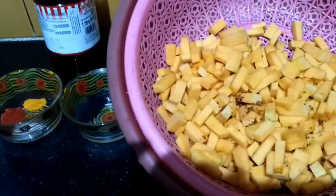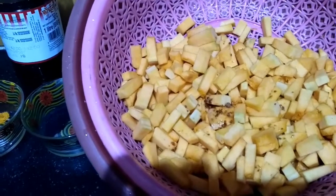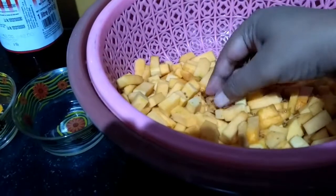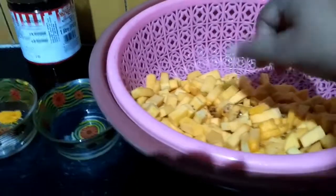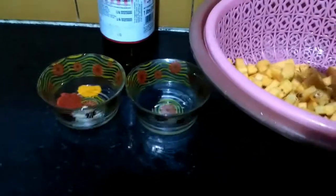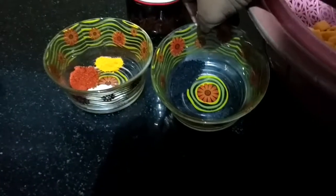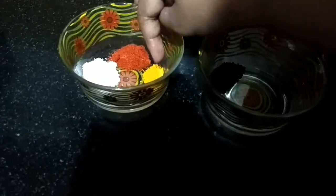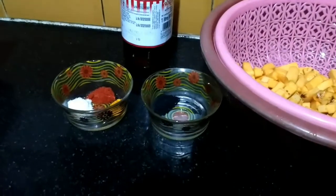For this recipe, here I have around 700 gram pumpkin, and it is jaggery powder in a small amount, onion seed, salt to taste, red chili powder, turmeric powder, and mustard oil. Now let's start cooking.